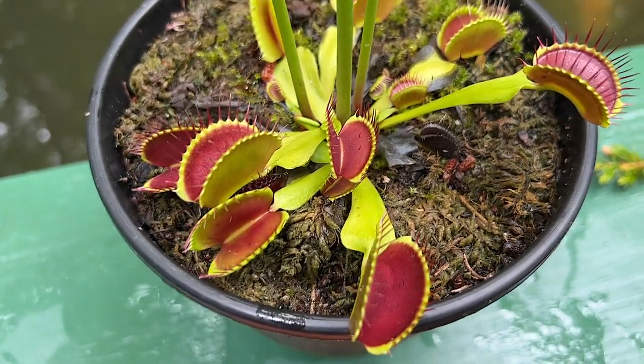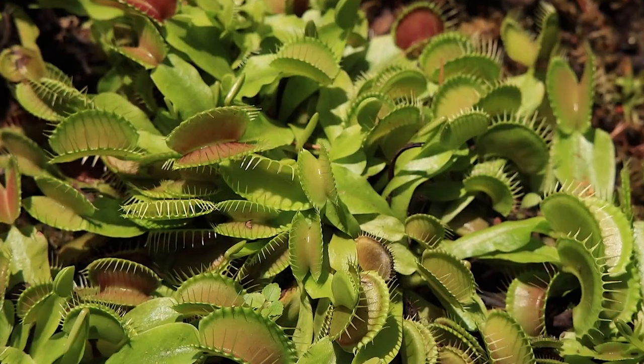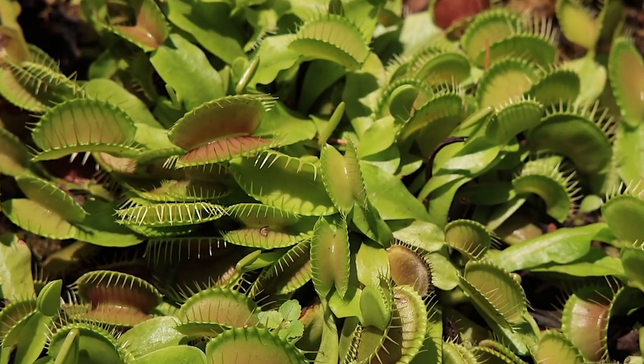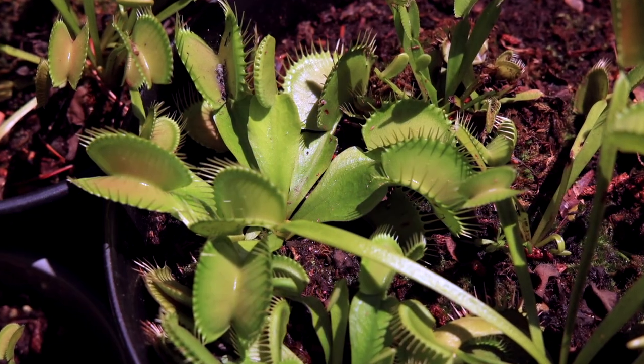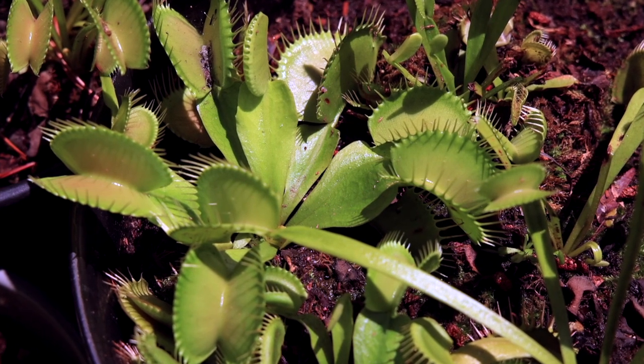As many of us know, Venus flytraps can be difficult to keep. You can spend a lot of time wondering if your flytraps are dying, if they're dormant, if they're thriving, or if they're even just doing well. Let's look at the Venus flytraps I keep here throughout a season and see what the different looks are.